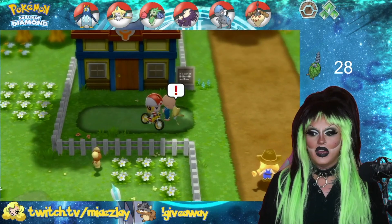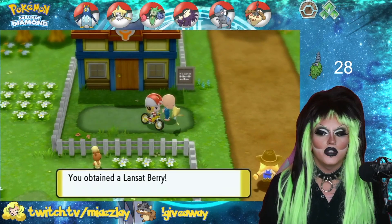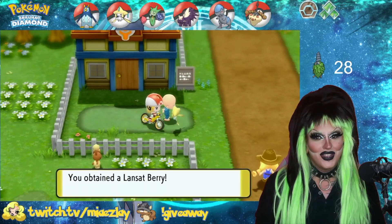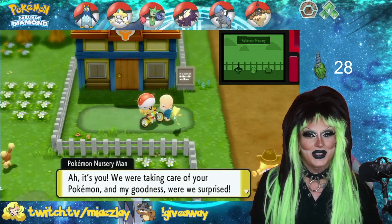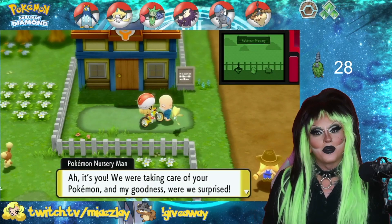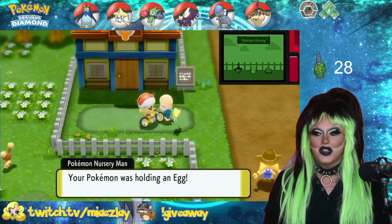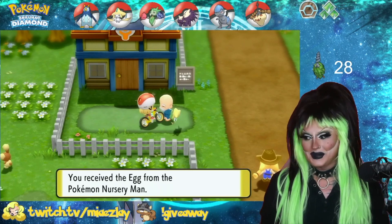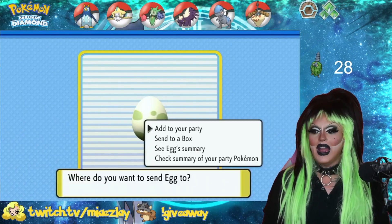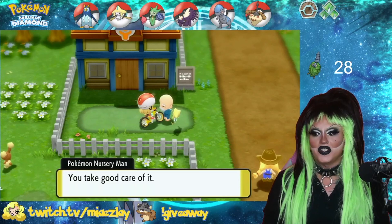You're going to go up and talk to him. Your Jirachi — that you got for free by having a copy of Pokemon Sword or Shield in Floaroma Town — wants to speak to you and give you a berry. He's going to say 'would you like this egg?' and you're going to choose yes. Now you have an egg. You can add it to your party or send it to your box.